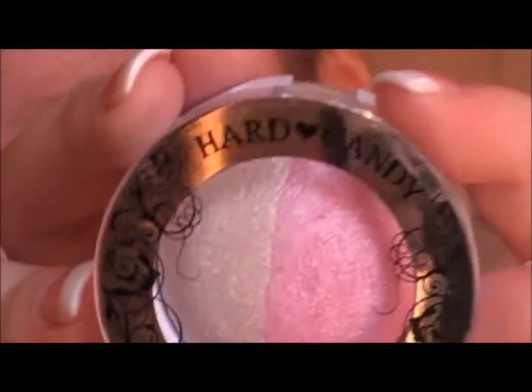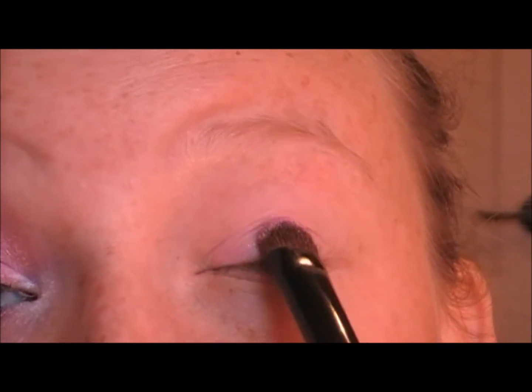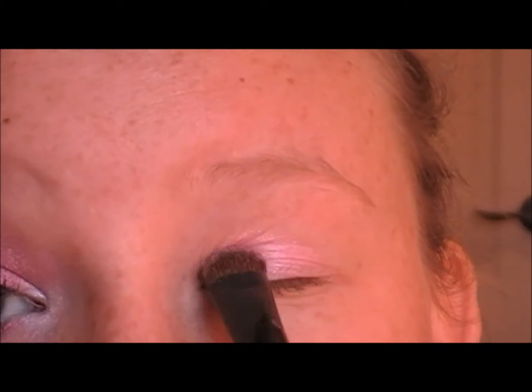Now I'm going to be taking Hard Candy's Kaleidoscope Baked Eyeshadow Duo in Blind Date, and we're going to be using the pink one. You're just going to put that on a shade brush and tap that right on your eye.